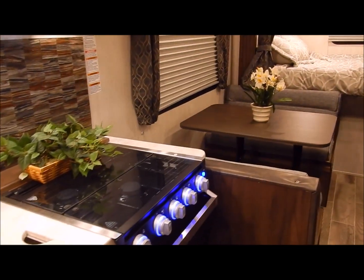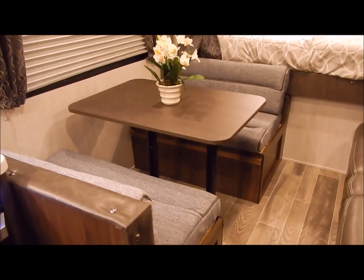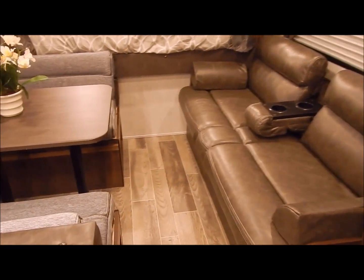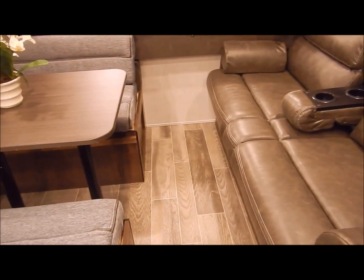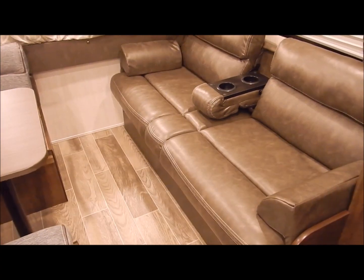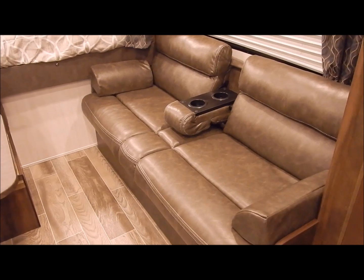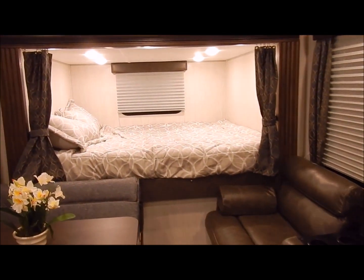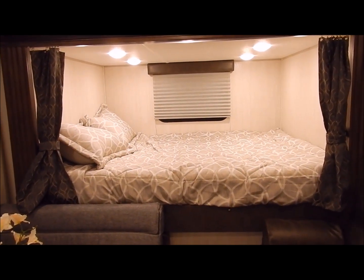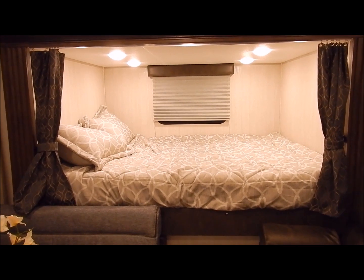Moving on back to the dinette — the dinette collapses down into a sleeping arrangement, as does your sofa. The table is on a pedestal so you can remove it and slide the cushions together. The sofa is a jackknife sofa, so it lays down for sleeping as well, and you have storage underneath. In the back is your slide-out area with your second mattress. Both are what they call an RV queen, so it is a couple inches shorter than your standard queen.